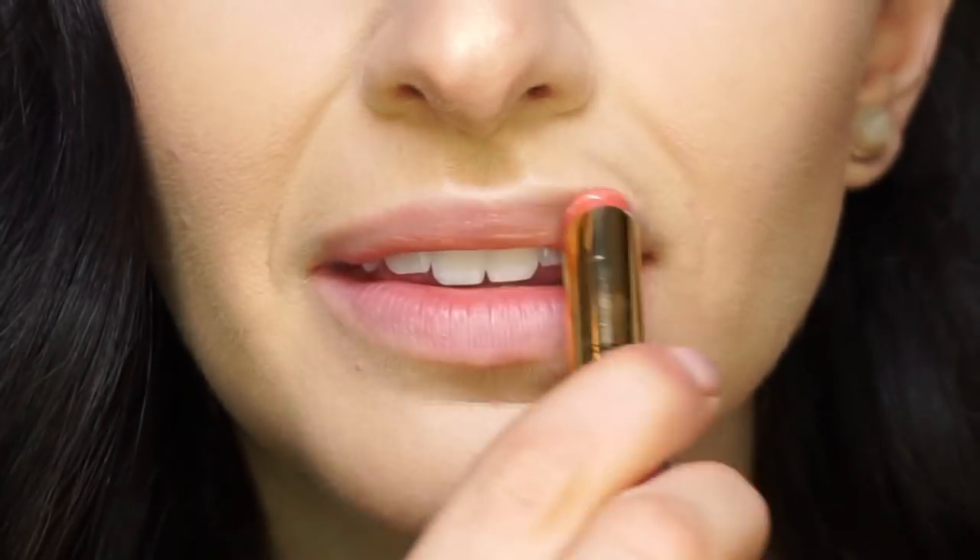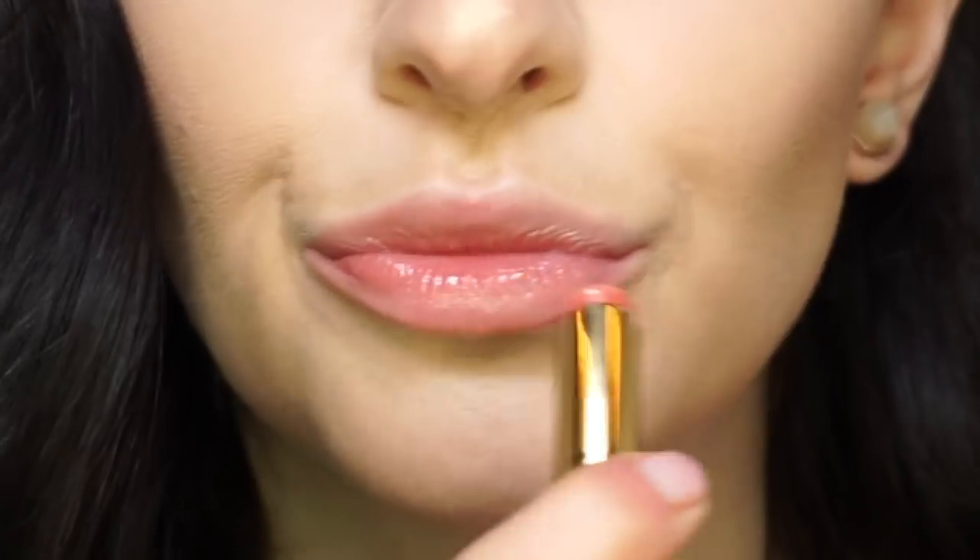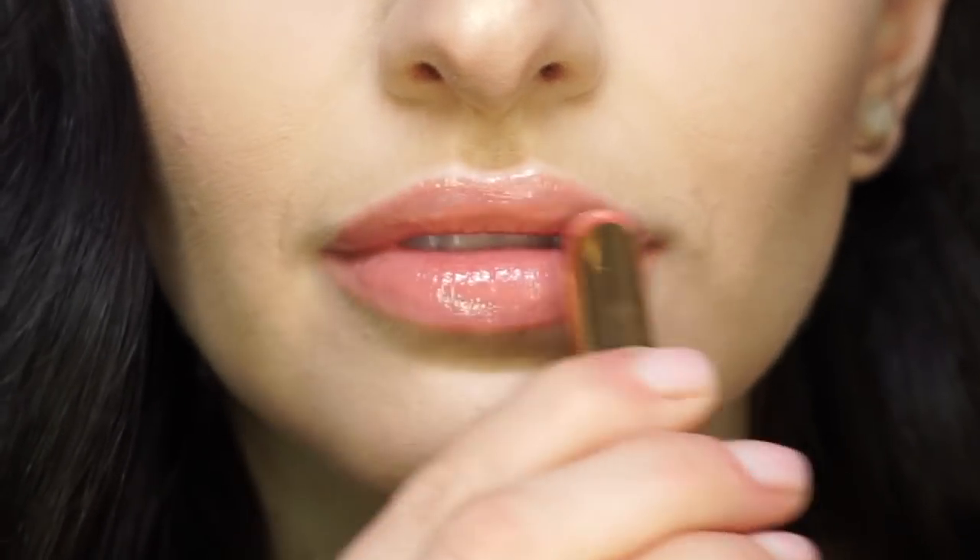Now it's time for a little bit of lip and cheek. I'm going to be applying our Quench Lip Rescue in the shade Rose to my lips, and then I'm going to pop a little bit right on my fingertips and just tap it right on my cheeks for a nice rosy glow. I love these because they're so hydrating — you get a hint of peppermint and a little bit of tint with the benefits of a balm.